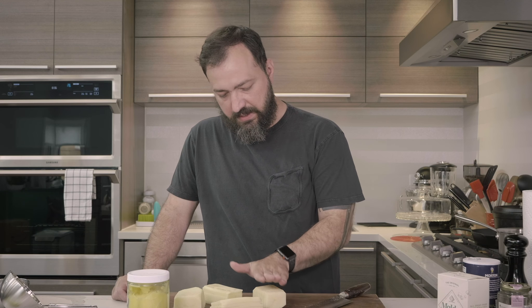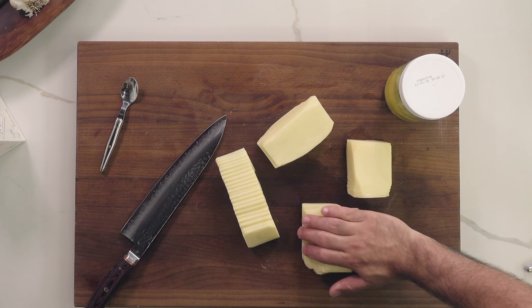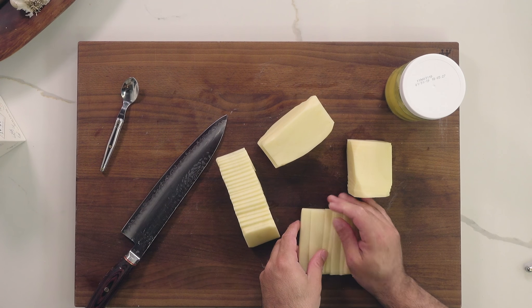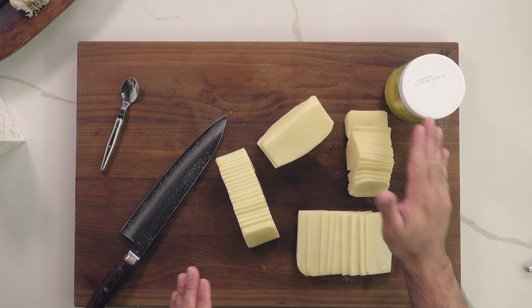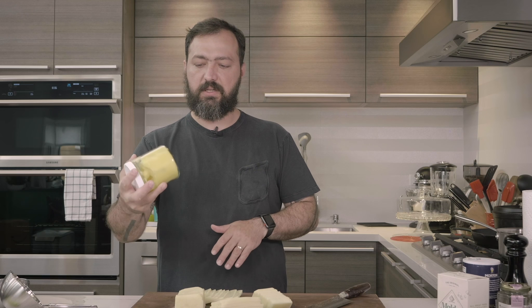Now that I've trimmed all the potatoes, as you can see I've cut them in different directions — this one this way and this one the other way. You can cut both directions; I normally like to play around with the two different orientations. Now we have another batch of clarified butter I made earlier.